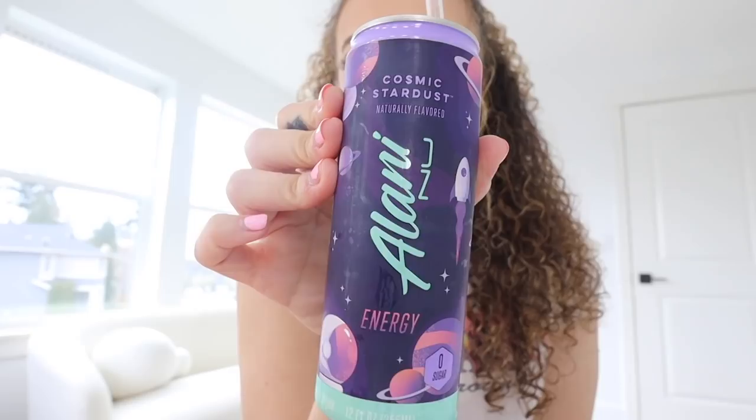Right now I'm having an Alani Nu Cosmic Stardust - it literally tastes like Skittles. Fun fact, it's actually my dad's birthday today - he was born on April Fool's Day, so he was born a joke. Feeling pretty good today. Look how long my curly hair is getting! You guys were yelling at me on TikTok to stop straightening my hair, so I washed my hair today and I was like, okay, we're gonna have curly hair for a while because I don't want to fry it.